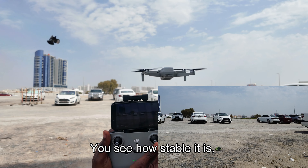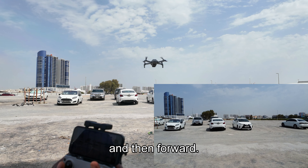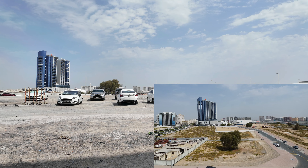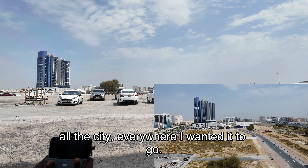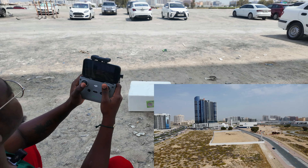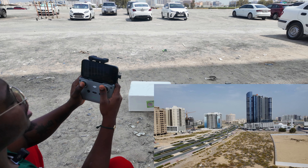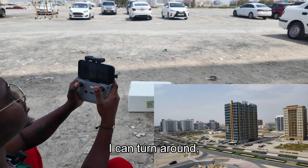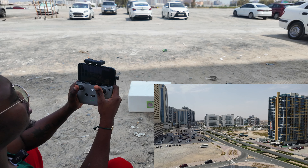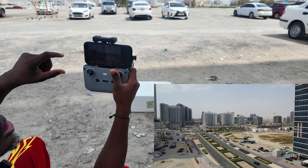I can also take off using the button in the application — just click and hold the takeoff button. Look how stable it is! I'll start recording. It's going up and then forward. It'll fly all over the city wherever I want it to go. Coming back here — it's going forward. I can see my city from up here and I can turn it around.